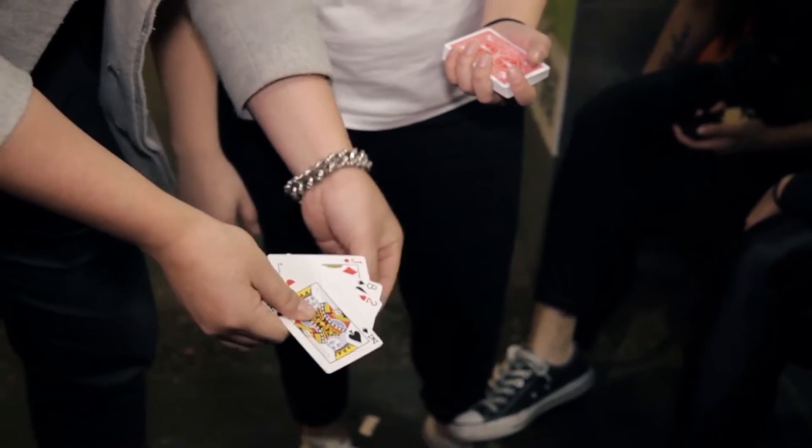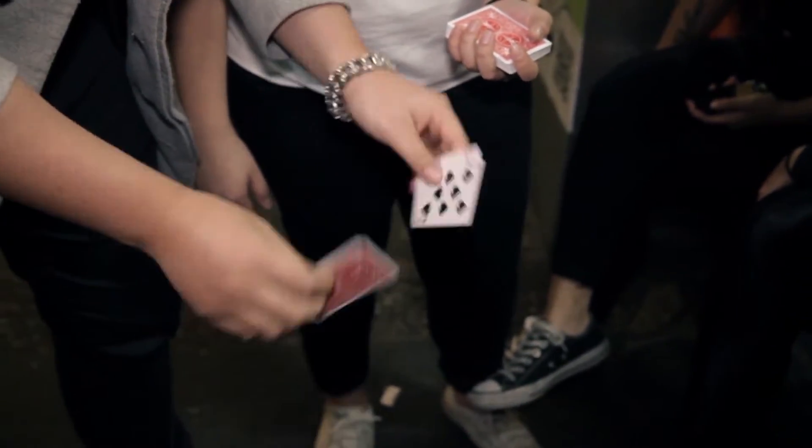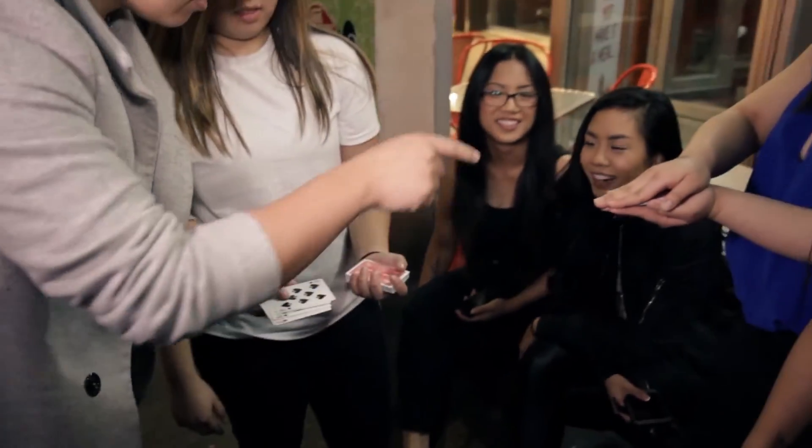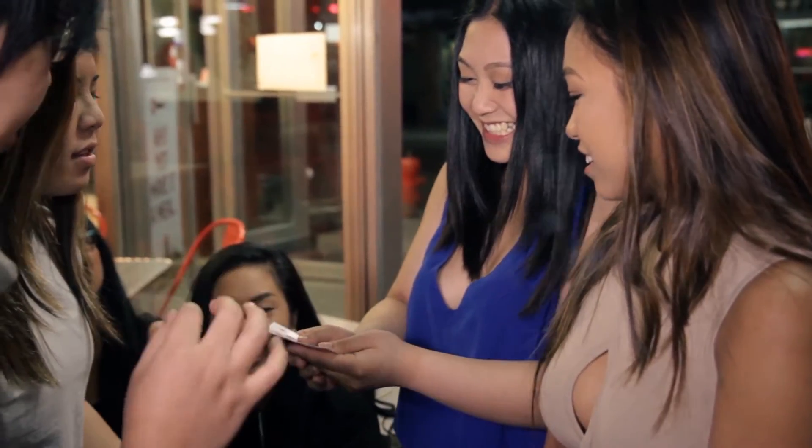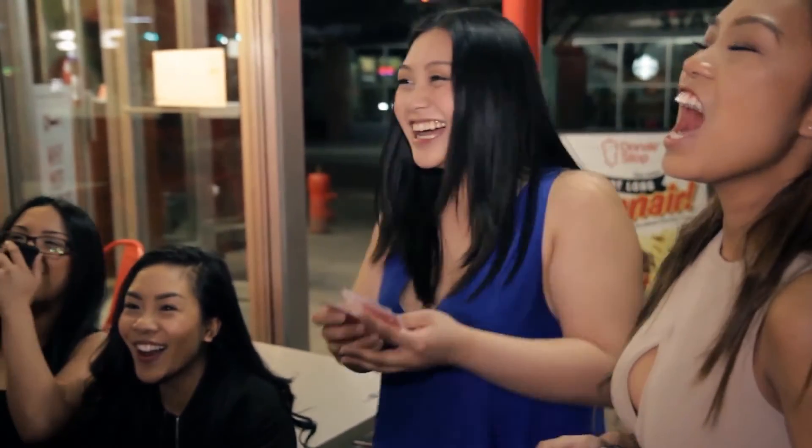The one card that no one else knows visually vanishes from the cards and then reappears in the packet that they have been protecting with their two hands the entire time. Have a look inside your hand — there should be six cards right now with your card inside. Pull your card out.